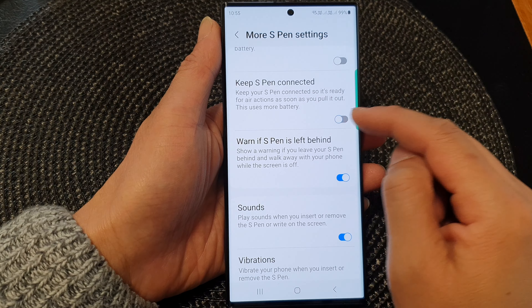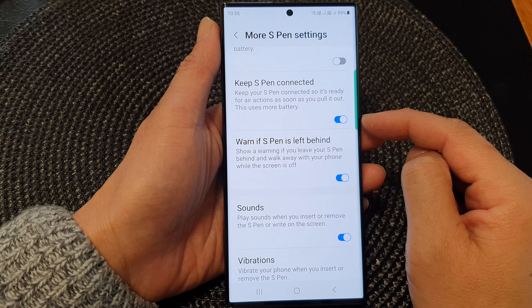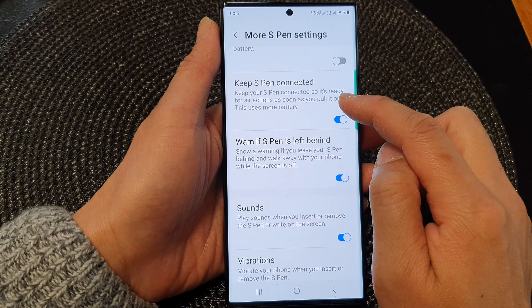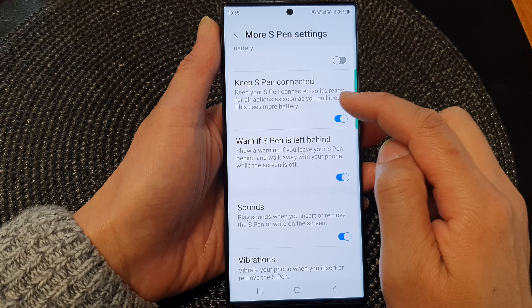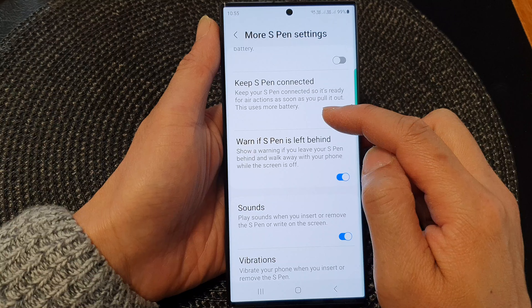Tap on the toggle button to switch it on or turn it off. When this is turned on, it says keep your S Pen connected so it's ready for Air Actions as soon as you pull it out. This uses more battery.